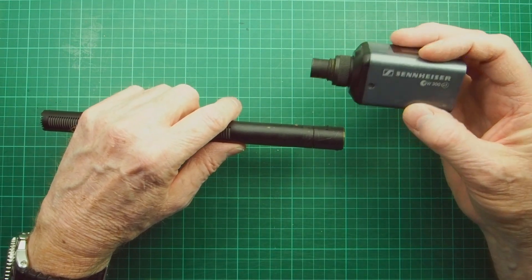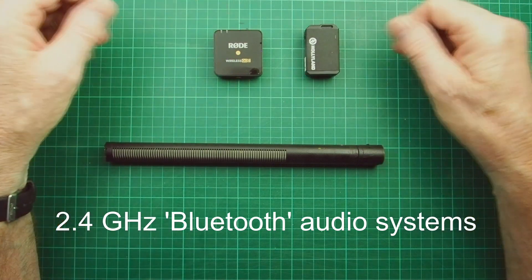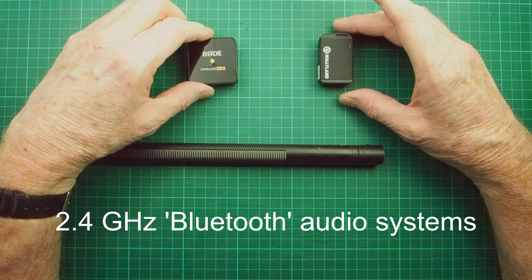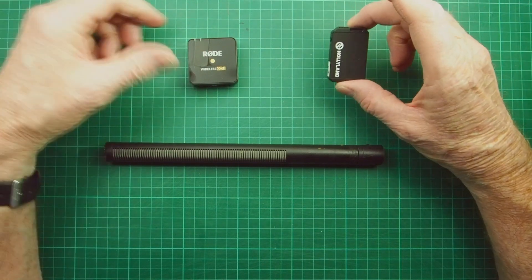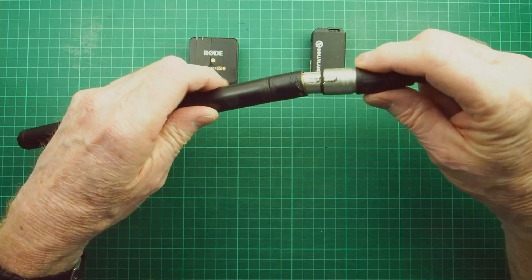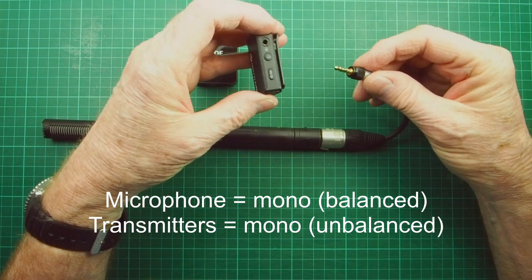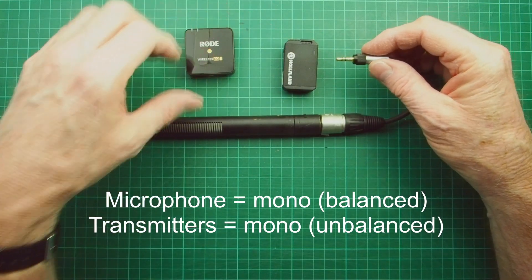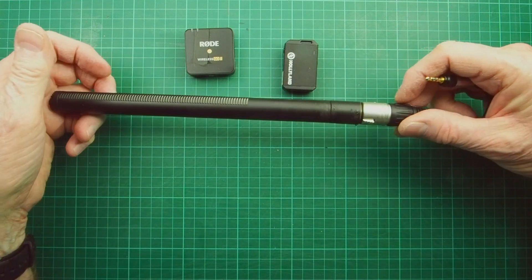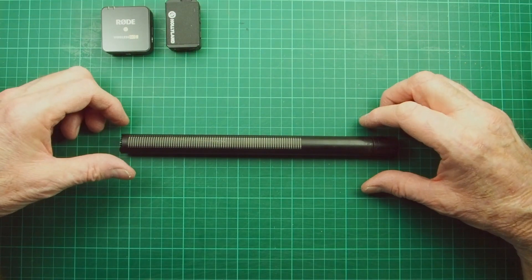What if you wanted to use this microphone with a wireless transmitter like the Hollyland or the Rode? We've got the Hollyland Lark Max and the Rode Wireless Go 2, and neither of these units provides 48 volts of phantom power. So you couldn't just plug in an unbalanced TRS 3.5mm jack into either unit because nothing would record - this microphone needs 48 volts of phantom power.